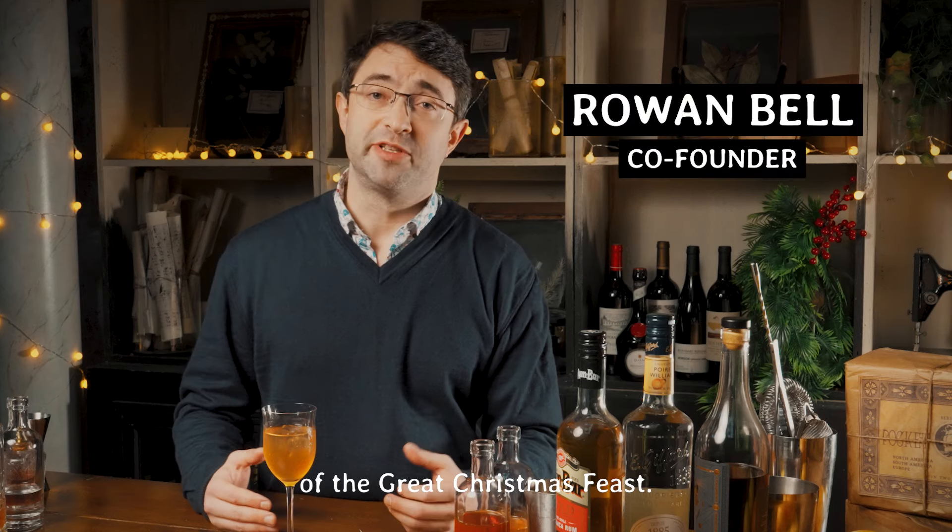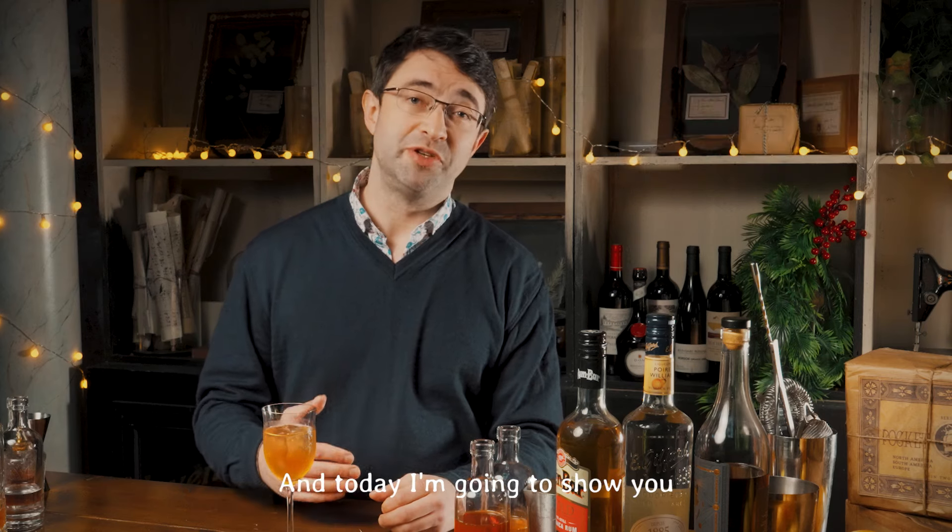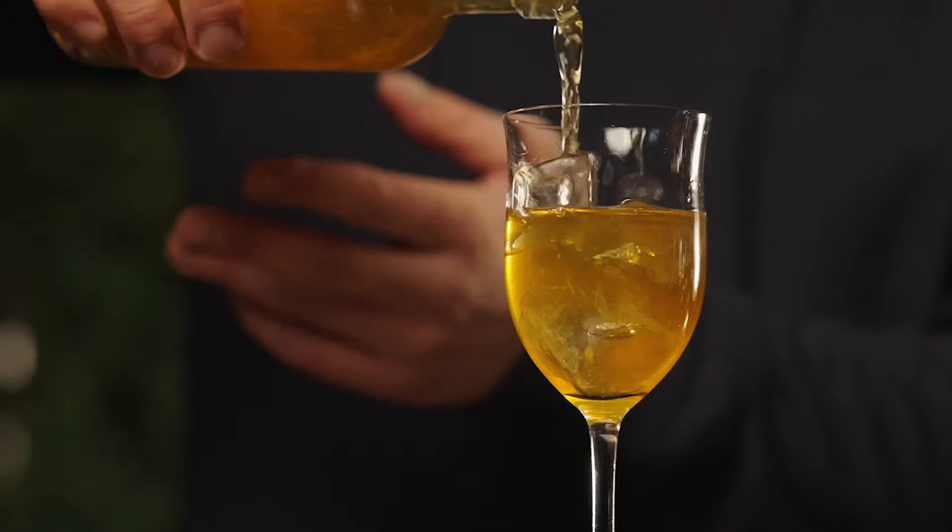Hi, I'm Rowan, one of the founders of The Great Christmas Feast, and today I'm going to show you how to make our house punch, Punch à la Charlie.